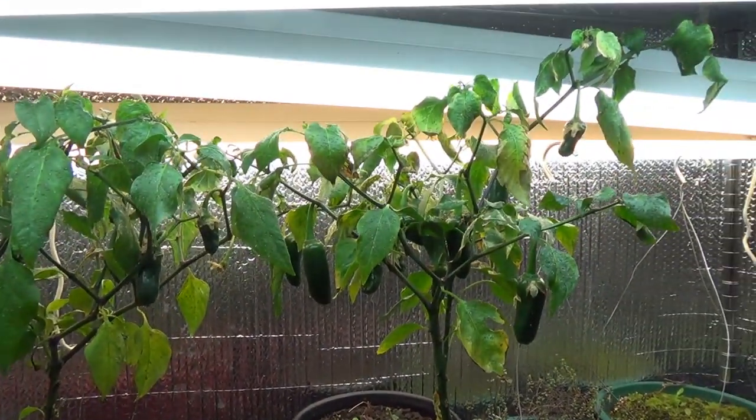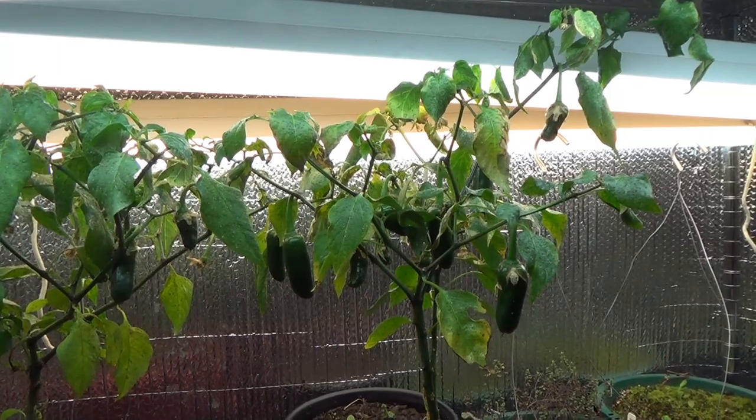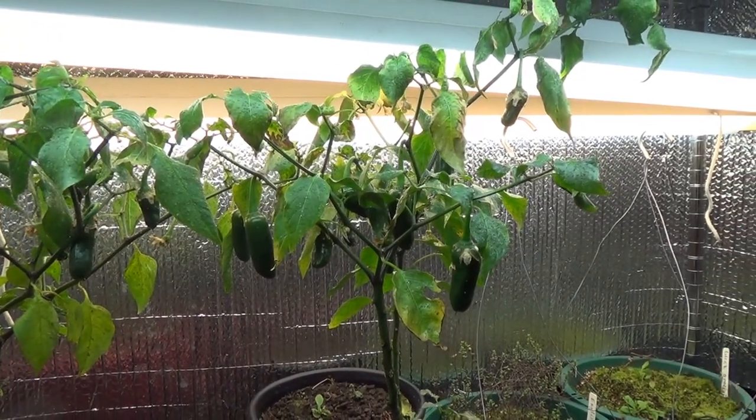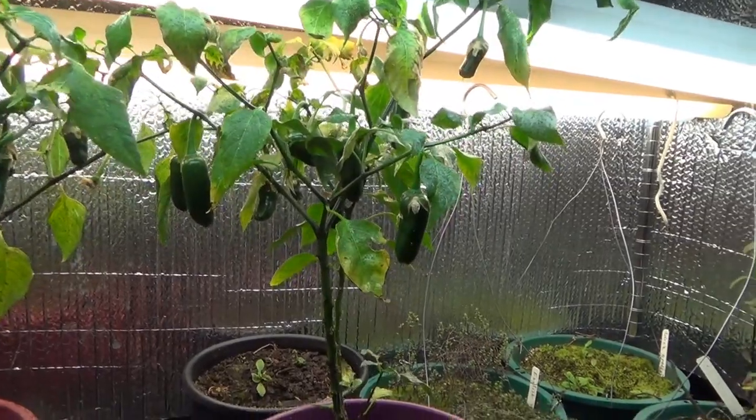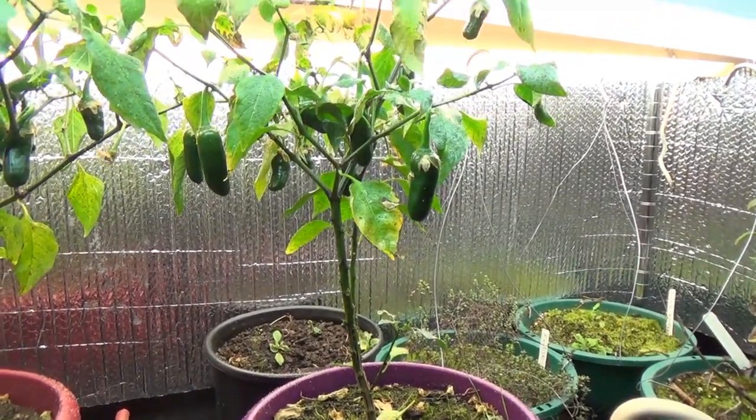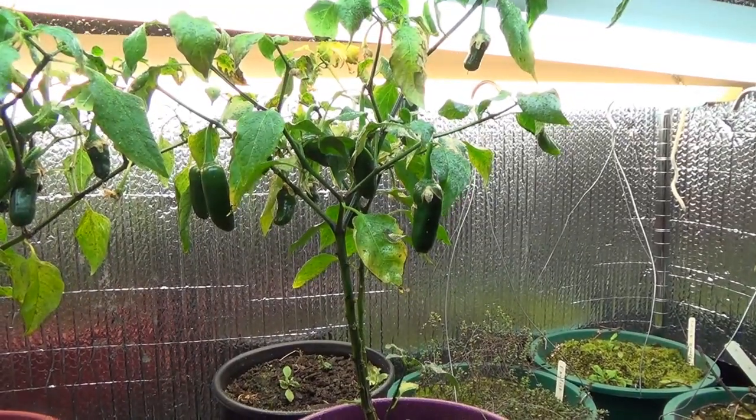These are my fool's jalapeno peppers. These are the only plant that really did good this summer. Everything else really never started growing, so I decided to bring them into the house and put them in pots.